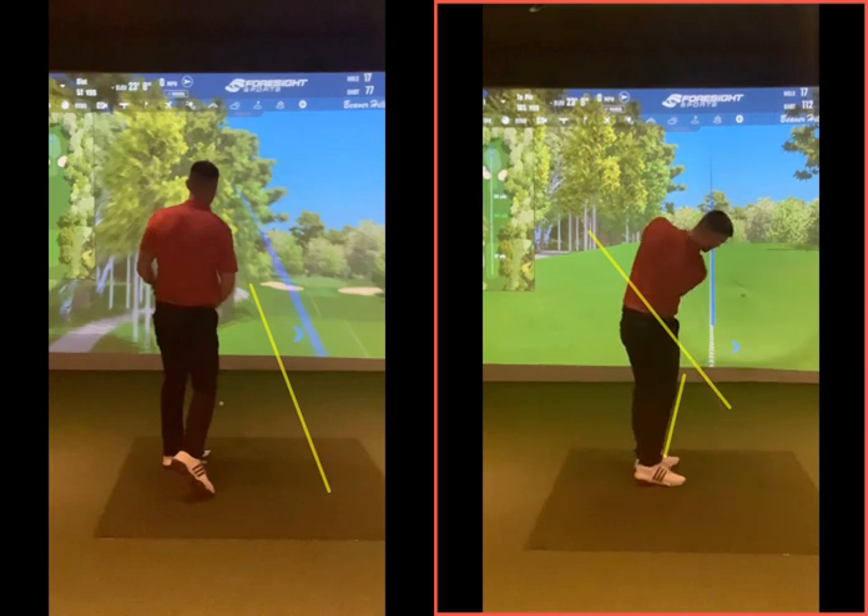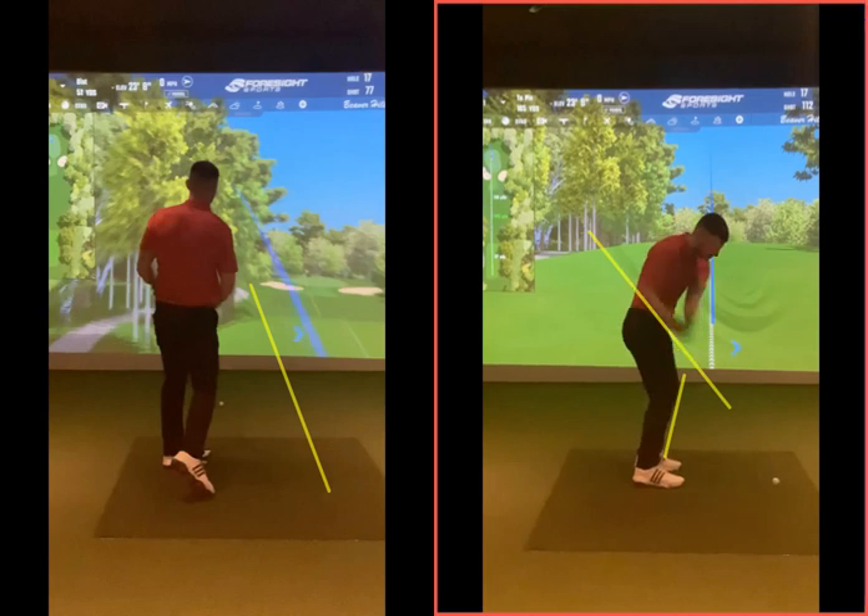That ball now is going to start more right of the white line, and you turn your torso through. It's not a cricket shot — just pushing your arms out to the right. We are keeping that left wrist flatter while we turn our torso through. Left hip is clearing, left wrist is staying a bit flatter. Keep that club face square — not this kind of cupping in your left wrist doing that motion, which obviously sends the ball way out to the right.